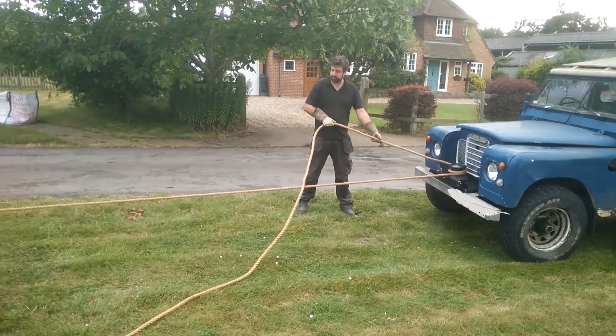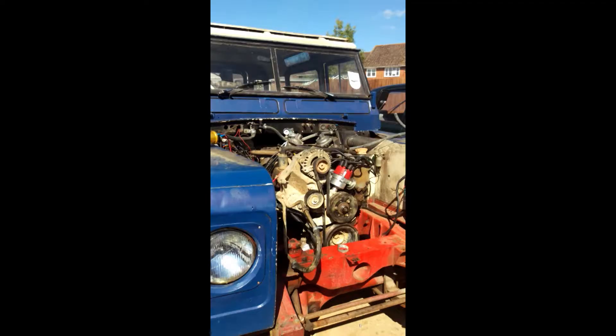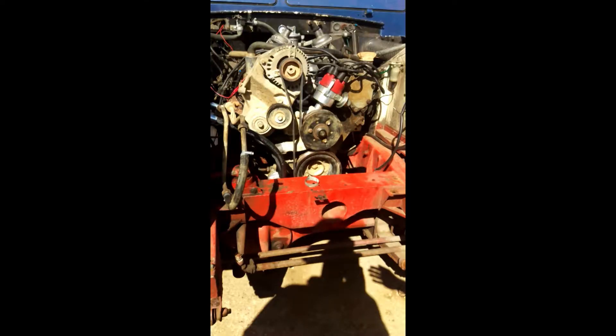So why build one rather than buy one? Having changed the 2.25 petrol for a V8 with a 5-speed box, the traditional Fairy Aeroparts and Super Winch capstans just wouldn't fit, because the crank nose on my conversion no longer lines up with the hole in the front of the chassis cross member. This presented a bit of a problem.